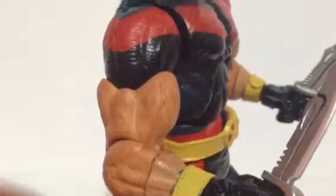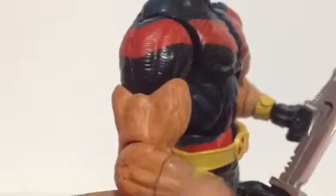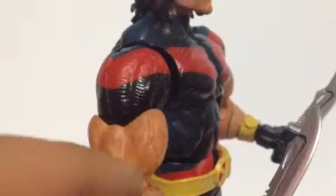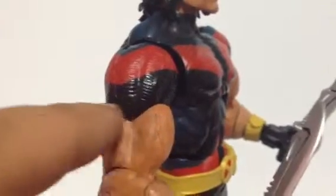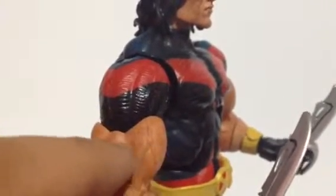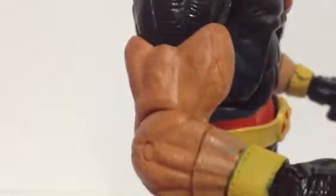The skin tone is very nicely done — this is a separate plastic and you can see they've tried to match the skin tone between the parts. One of the differences between the regular costume and the X-Force version is that the sleeve cuts off where the joint is at the bicep swivel, while on the X-Force version it is painted up to there. You can see the skin tone has nice detail.